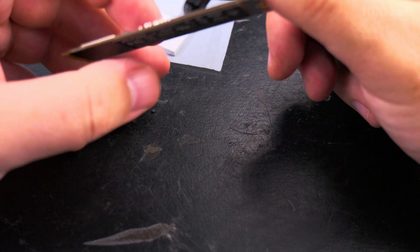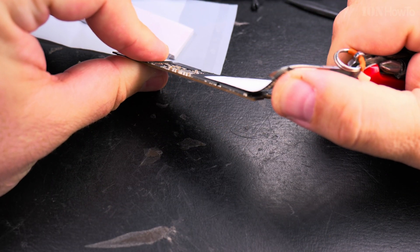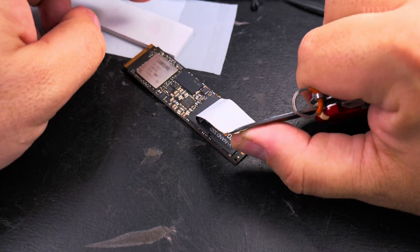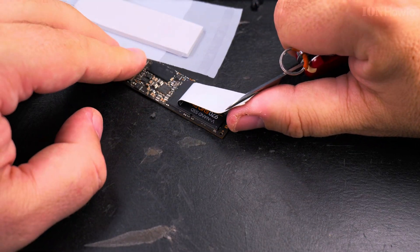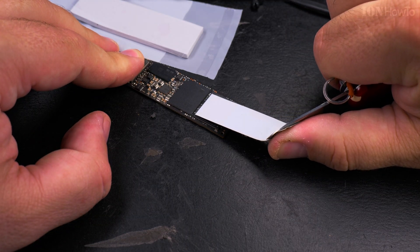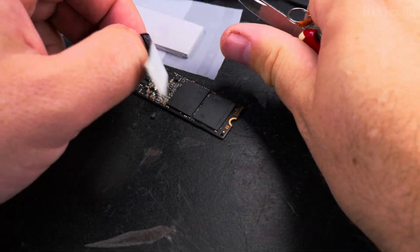Pull it sideways like this, so there's a lower chance of removing any components from the NVMe SSD drive. After you do this, you can do it very slowly — really take your time. The slower the better.